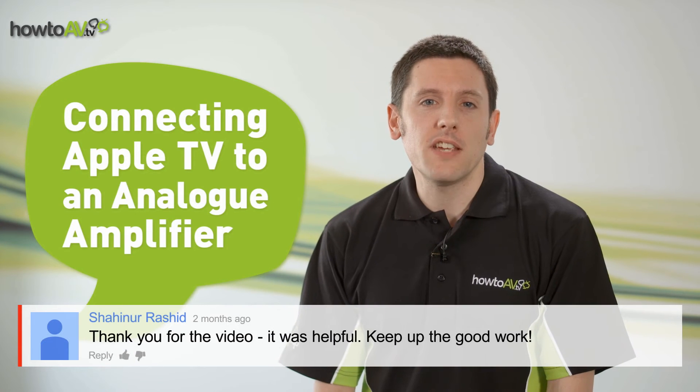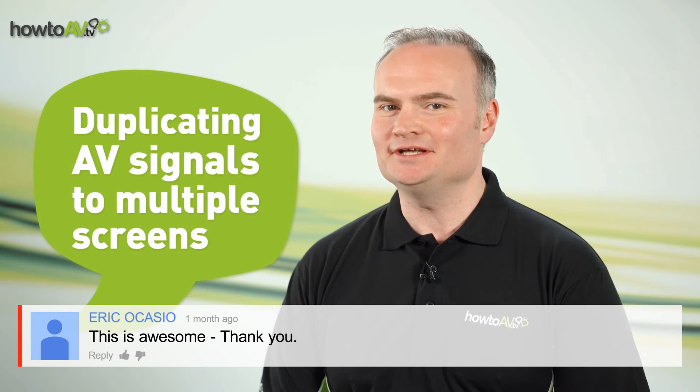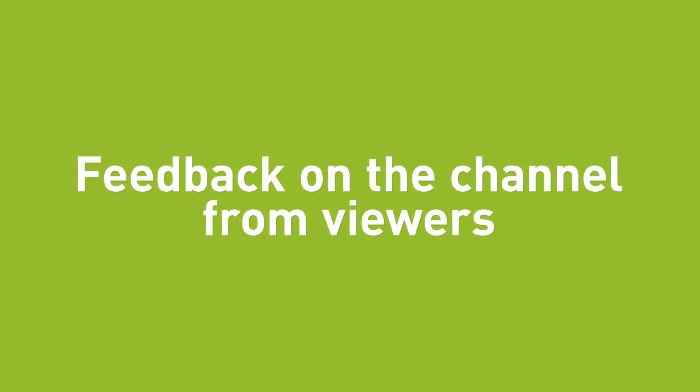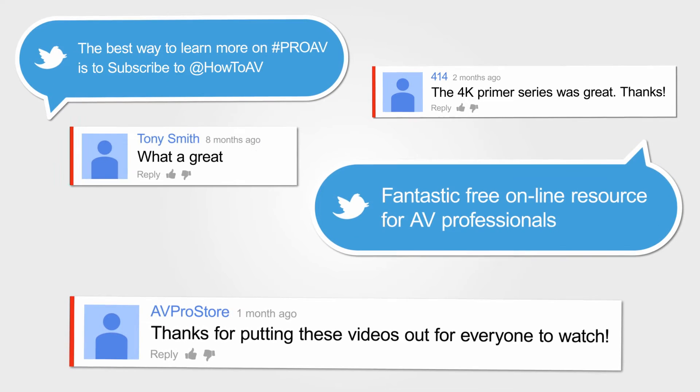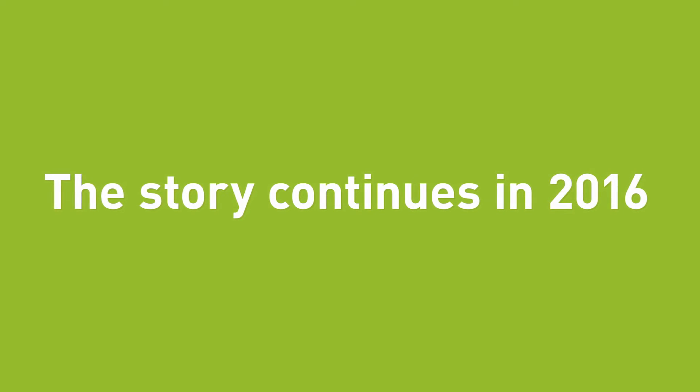How do I plug my Apple TV into my audio amplifier? Can I duplicate the output from my DVD player? HowToAV is delivering knowledge out to the market and making sure that everybody's technology out there is working correctly.